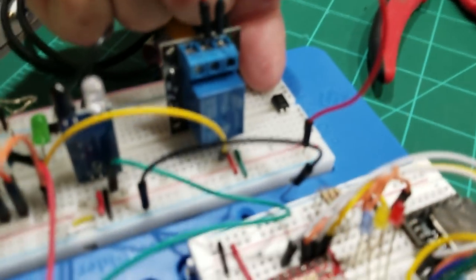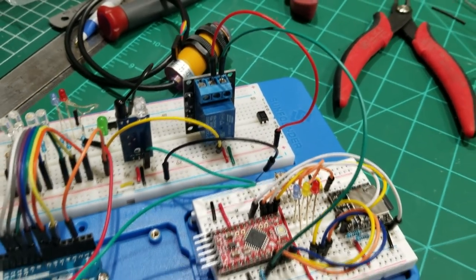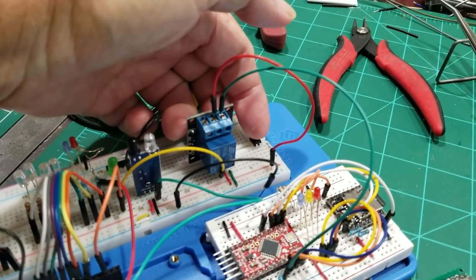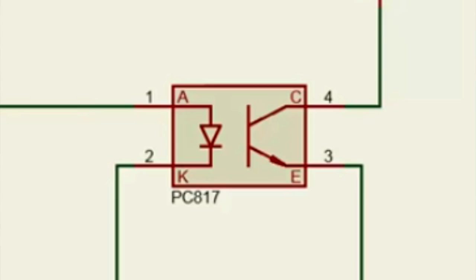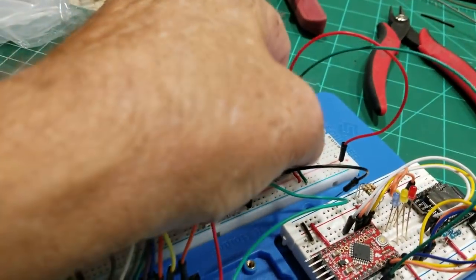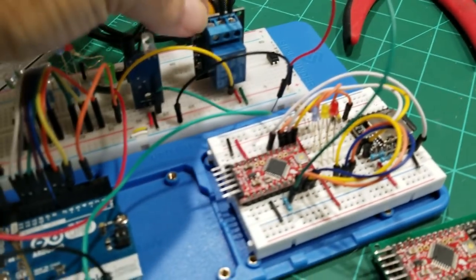I only had one relay so I thought I'd try an opto coupler — this little thing right here. It's also referred to as an opto isolator. It has a little infrared LED that triggers a transistor; you only have the emitter and collector, not the base, and it acts just like a relay, severing all connections between two circuits. It's a lot smaller and cheaper than a relay, but the opto isolator made the problem worse, so it's going back to the relays.